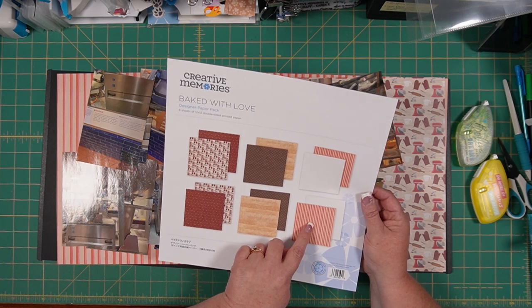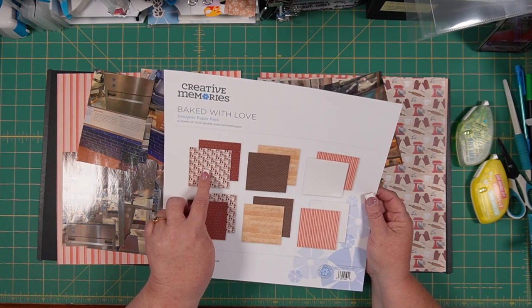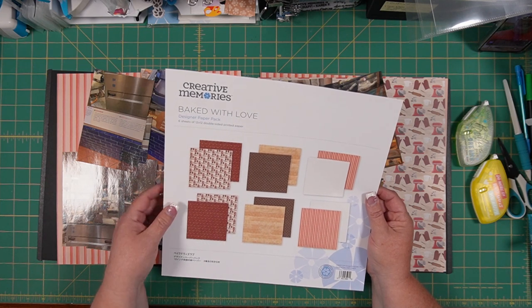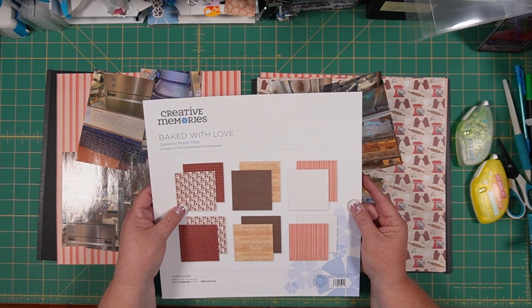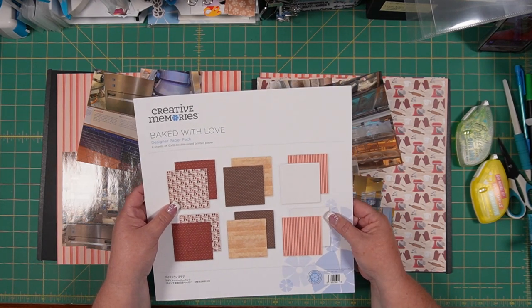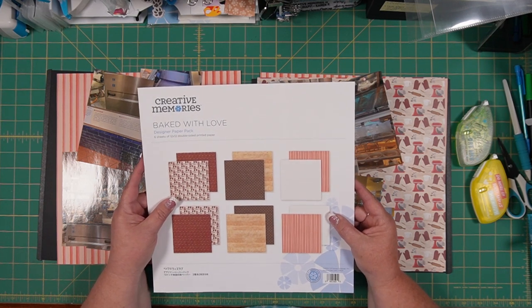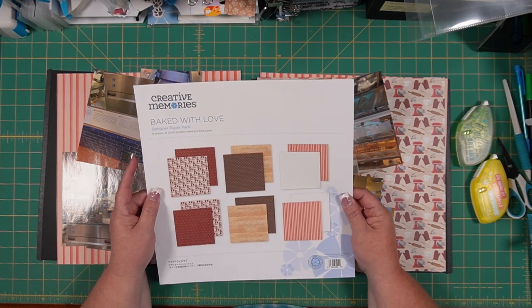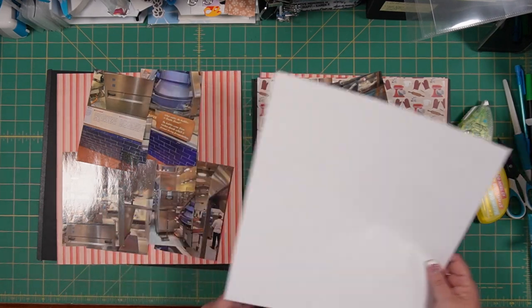I have these two lined pieces here. I have one with the mixer and the baking sheets. So I'm going to go ahead and use those to create this two-page, two-plus page spread. We're going to use two 6x12 peekaboo pockets and two 12x12 pages to create this layout.